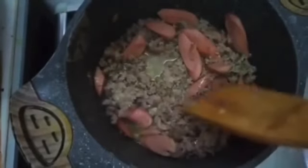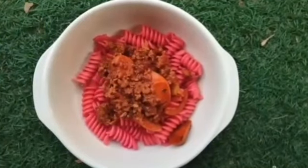Next, we'll let it cook. Lastly, I'll add in some tomato paste, black pepper, and some mixed herbs. Add in the pasta, and you're done! Bye!